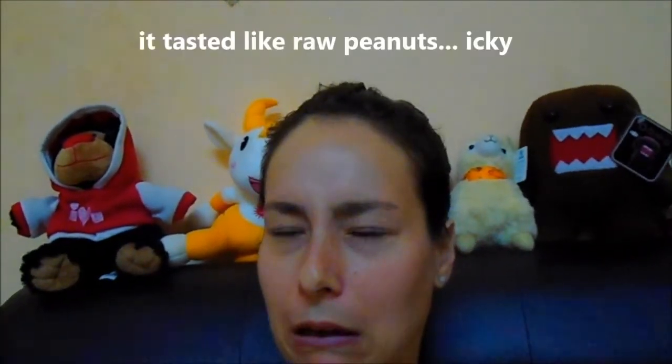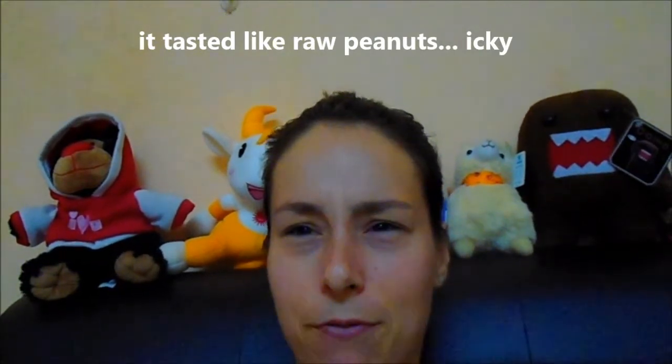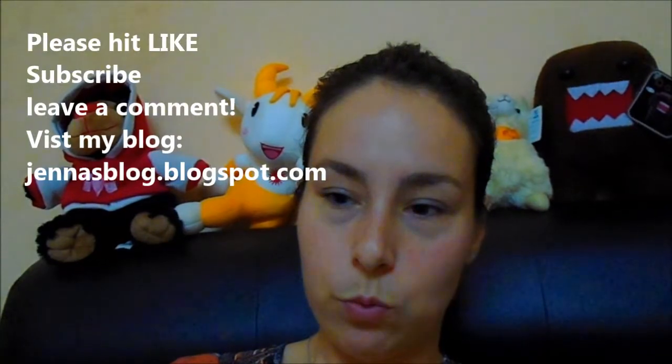You can also freeze it — pour it into ice cube trays and throw it into a milkshake or smoothie. Nuts are a great source of proper proteins, and they complement other types of proteins; if you only have animal protein you're missing out on other benefits. The only nut milk I didn't like was peanut milk — it tasted like raw peanuts, really icky. I hope you enjoyed the video! Please hit like and leave a comment below if you want me to make something — I'll figure it out and try it. See ya!